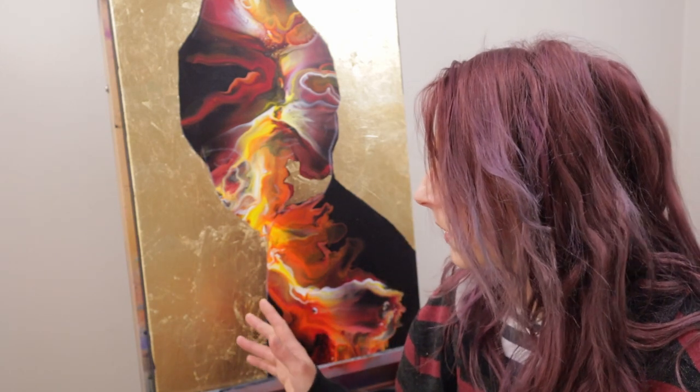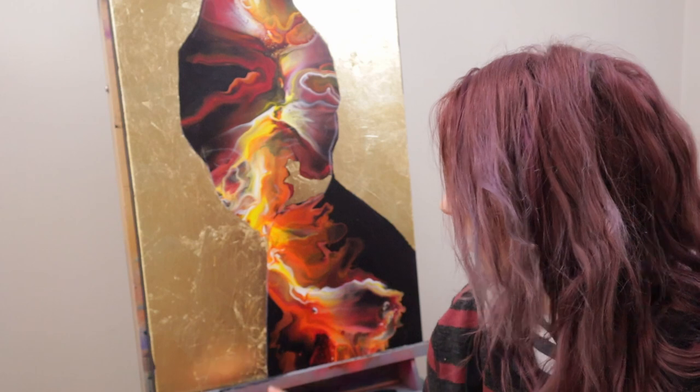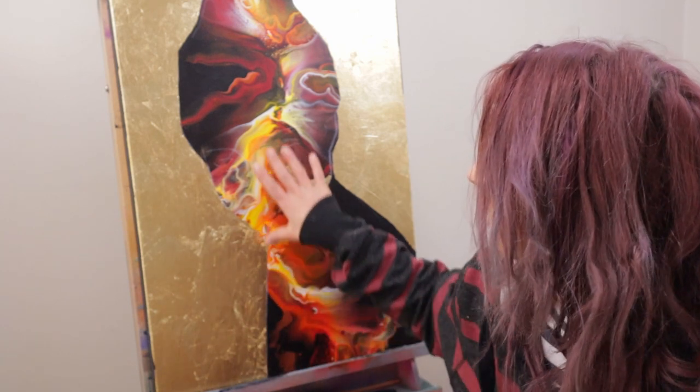I think it ends up looking better than having just all of these gold squares, because that just, to me, doesn't look good. So I like there to be flakes, I like there to be texture, and so I tear up the sheets and kind of put them on in a random pattern. I'm going to seal this, let it dry, and then I can really get to giving the center — where the actual acrylic pour is — some more definition.